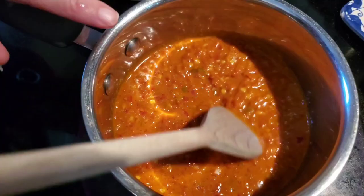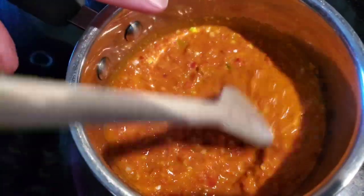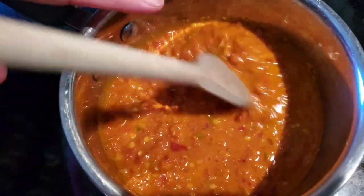The rest of that Peri Peri marinade that I have, I'm going to cook it down — it's going to make a great sauce for dipping and putting over the chicken.